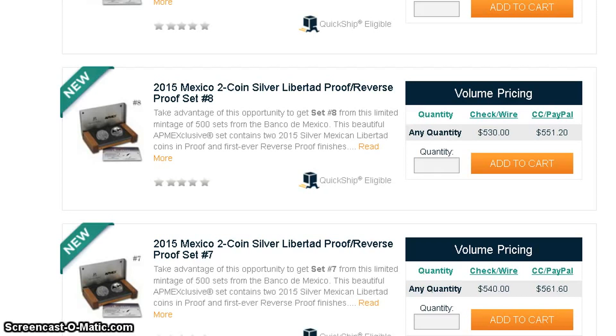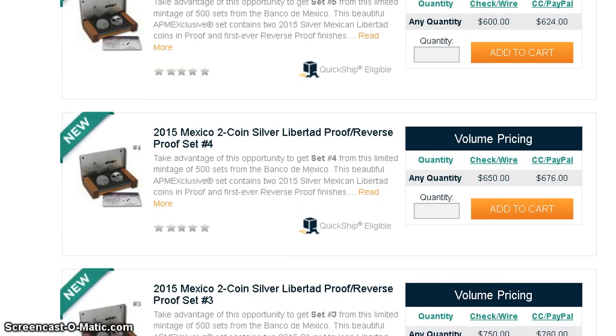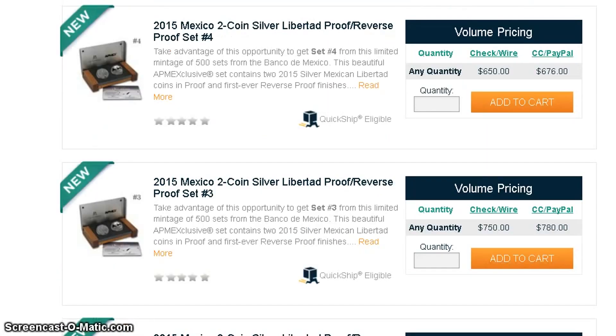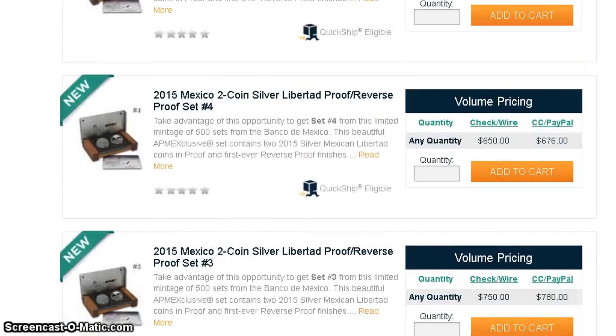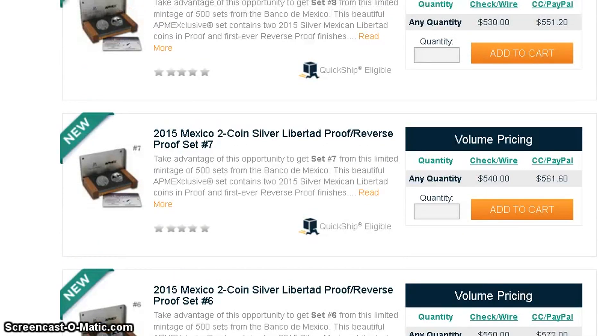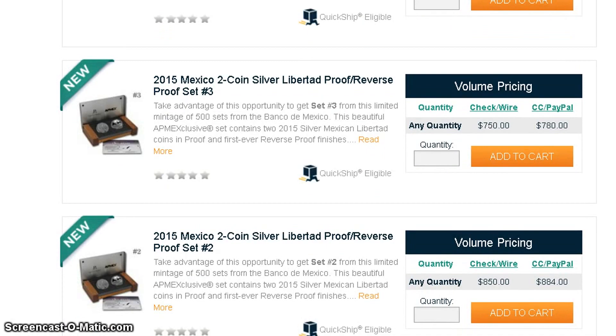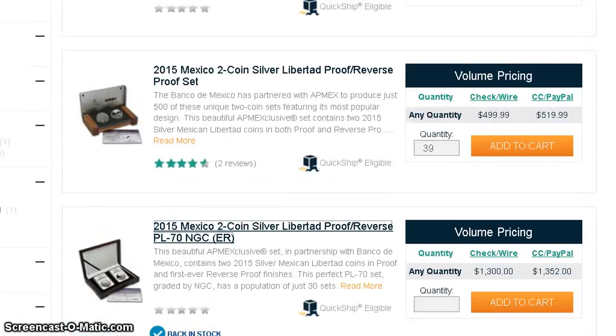Atmex is thinking the lower the COA number, the higher the value. Some people prefer seven or eight — seven is a lucky number in the Western world and eight is lucky in Asian culture. It keeps going: number six is $600, number five is $650, number four is $650, number three is $750, number two is $850. They're putting a ton of value on COA numbers — the governments have been doing this for a long time, really jacking up prices on numbers one through ten.